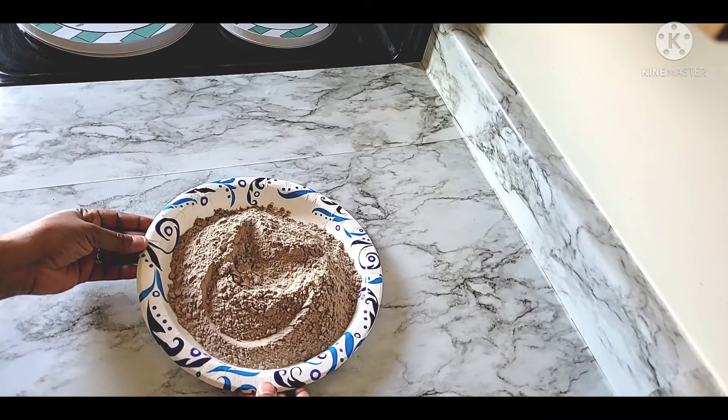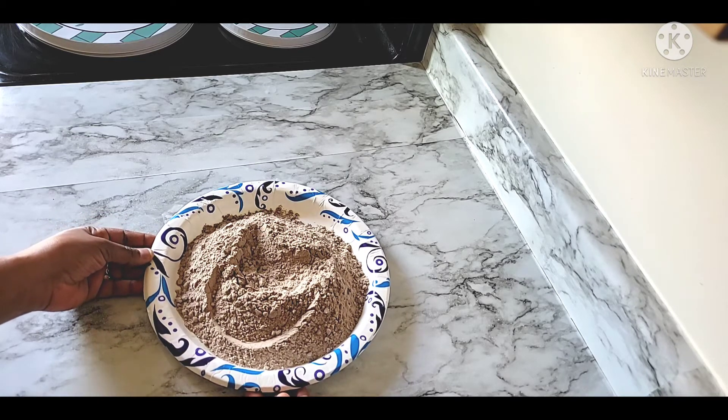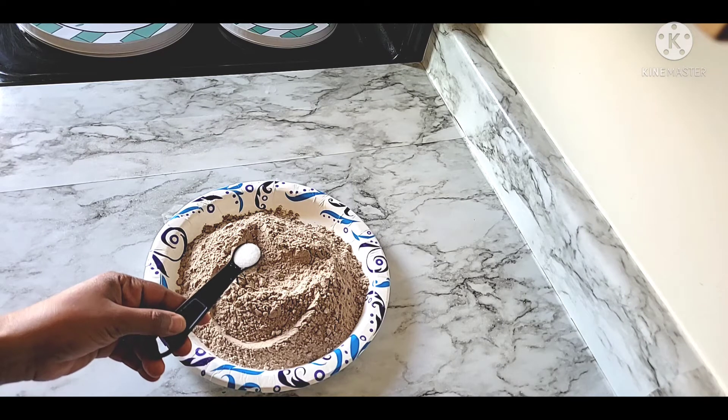If you want to make a donut, please like this video.